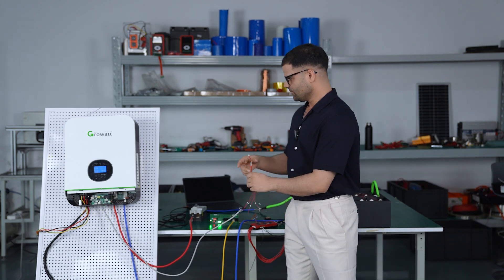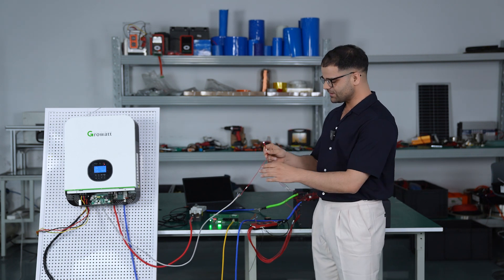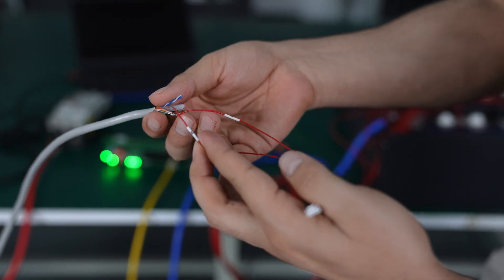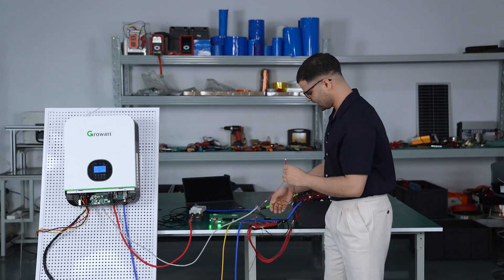Today we are connecting the inverter to the BMS directly through an RS485 cable. You need to make sure you are connecting the RS485 A and B cables correctly to the BMS. We have connected correctly here, so we will connect it to the BMS.